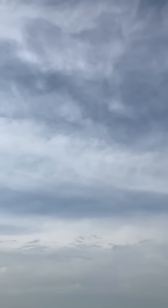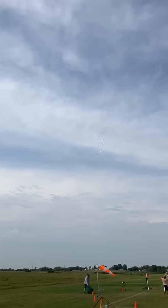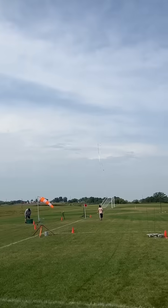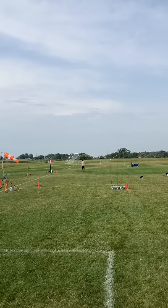Oh, look at that. Oh, that is beautiful. Look at that loop. 40-foot streamer. That is beautiful. That is nice.